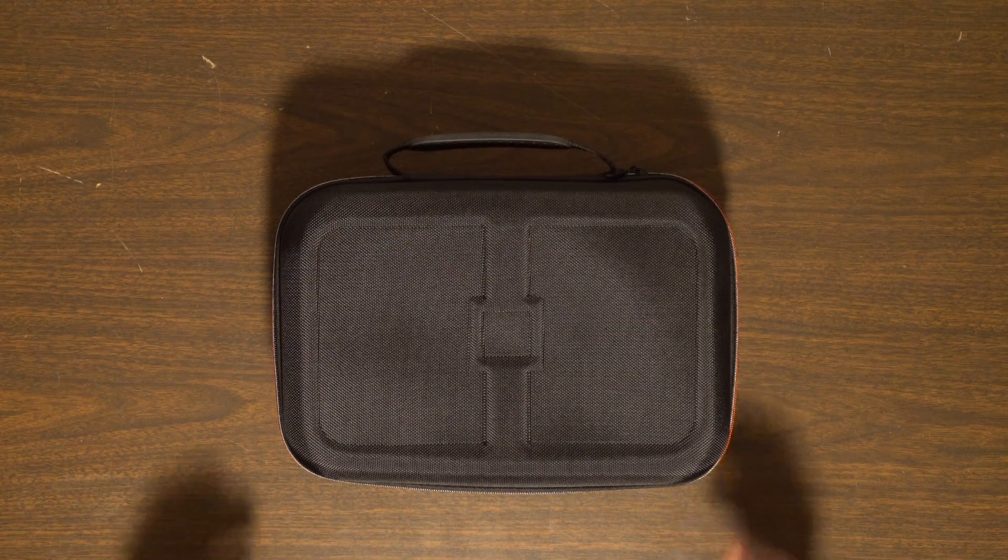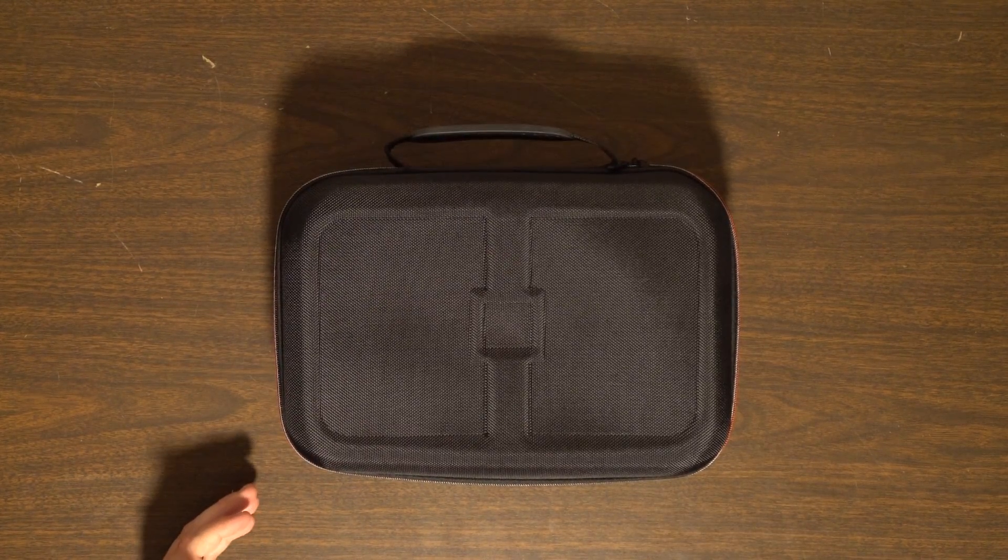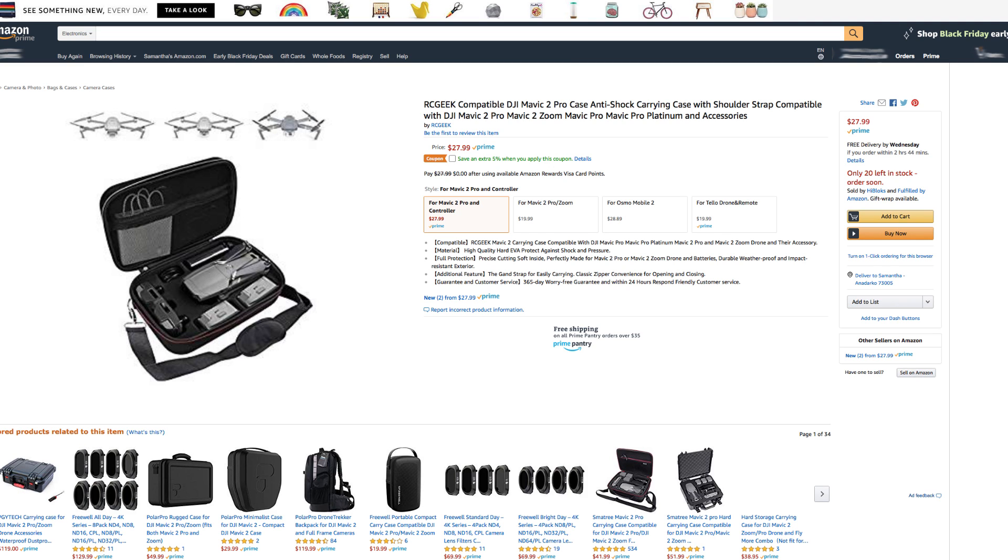On Amazon's website they state this case is compatible with the Mavic Pro, Mavic 2 Zoom, and their accessories. It's made of high quality hard EVA which protects against shock and pressure, with full protection and precise cutting soft inside, perfectly made for your Mavic 2 Pro or Mavic 2 Zoom drone and batteries. It's durable, weatherproof, and impact resistant. Additional features include a strap for easy carrying and a zipper for convenience.